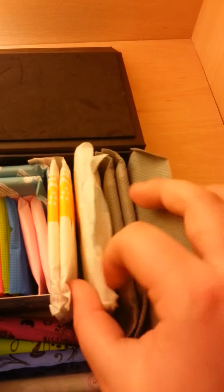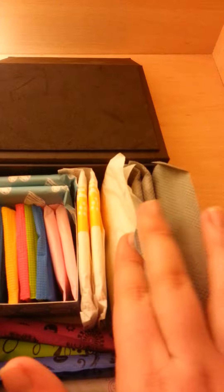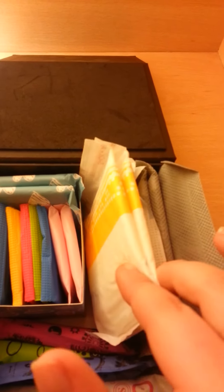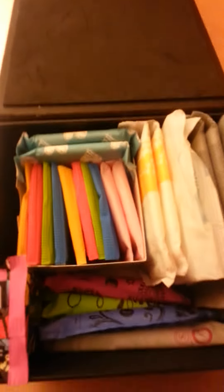Then I have two Bodyform Super Long Plus with Wings. Love these, they're my favourites, they're great. And then I have two Bodyform Normal Plus without Wings. They're alright, but I accidentally bought them — I didn't mean to buy them.